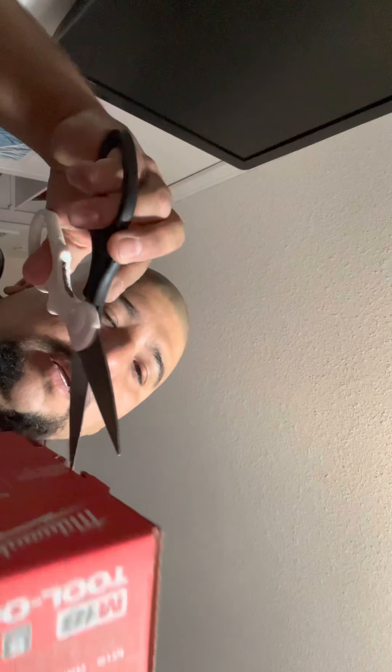Let's do a little unboxing of it. I needed a sander anyway. Got a little unboxing knife and scissors.